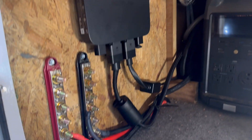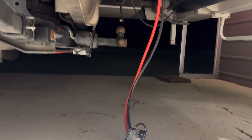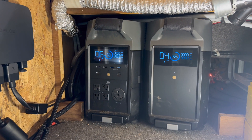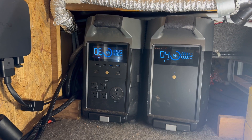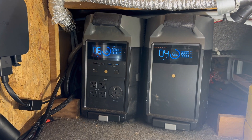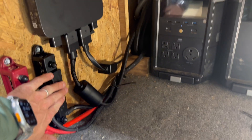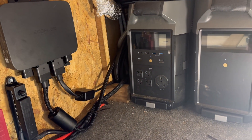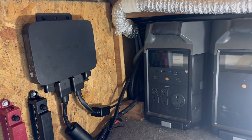Got everything installed. Bus bars wired in and going to go ahead and get it connected. Verified I've got 12 volts to the bus bars, but I'm getting a red light on the charger and it won't pair with my EcoFlow app or the Delta Pros. So I'm going to have to call customer support.